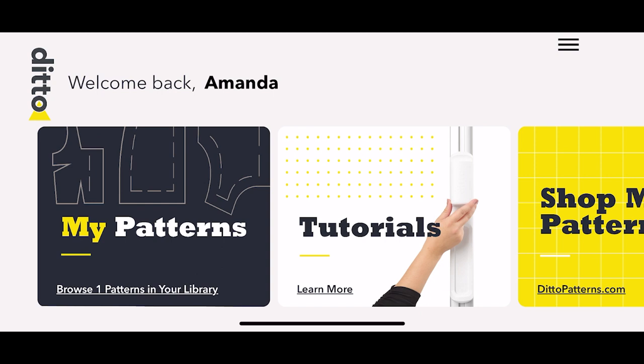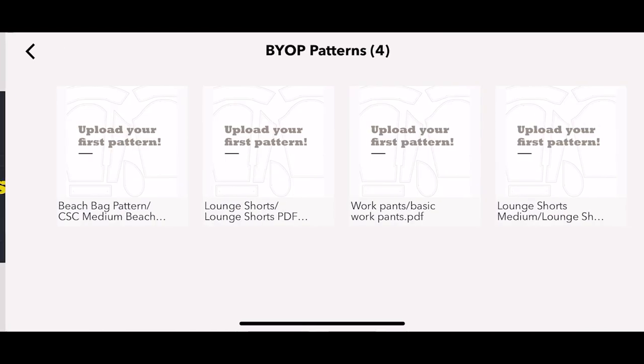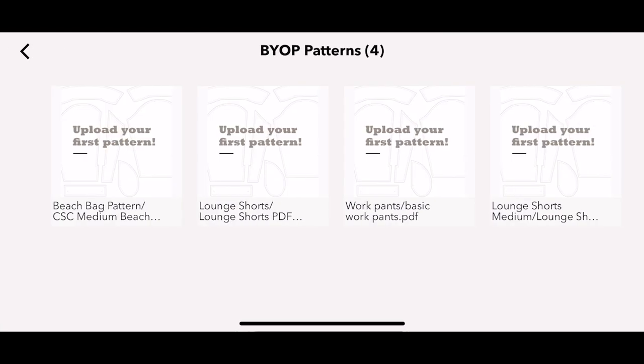To send your pattern to your Ditto, click the My Pattern tile. You will now see an Uploaded Patterns tile show up — click on that. Here are the patterns that you have uploaded.